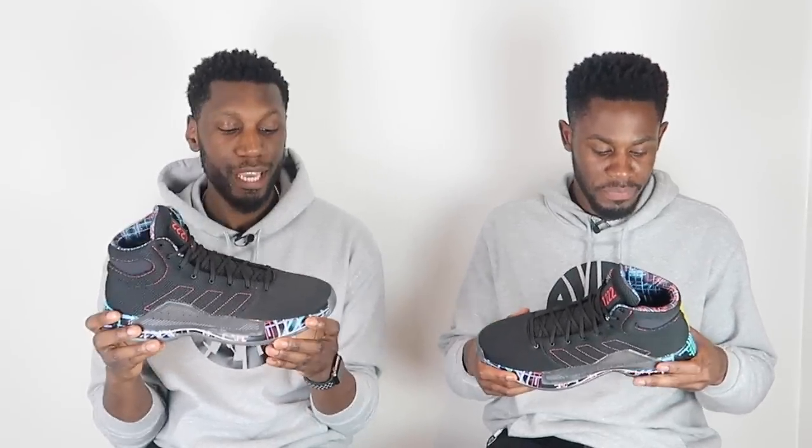For me, the court feel jumped out the most, because you're getting everything. When you get impact protection you normally get less court feel, and when you get responsiveness you might still get some court feel — but for it to have all three so well is remarkable. It's low to the ground but at the same time you're taken care of when you land.